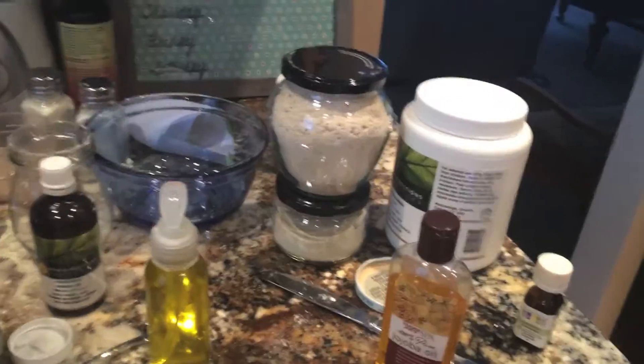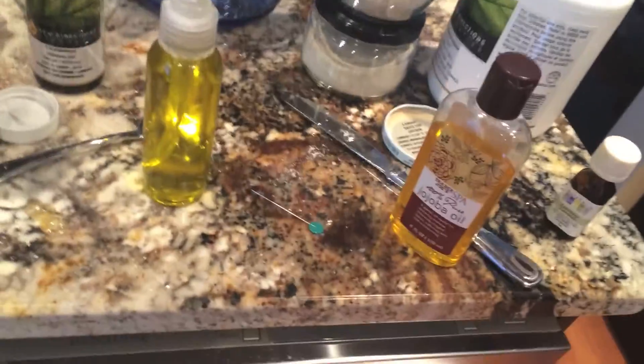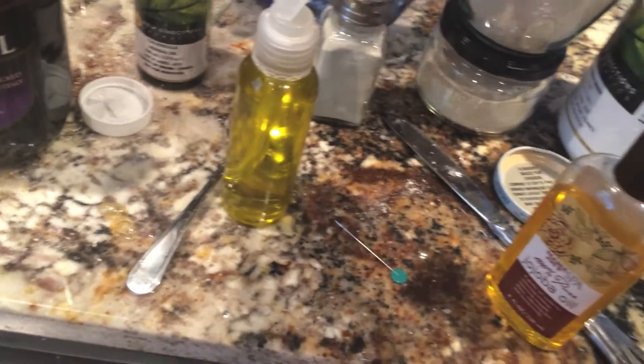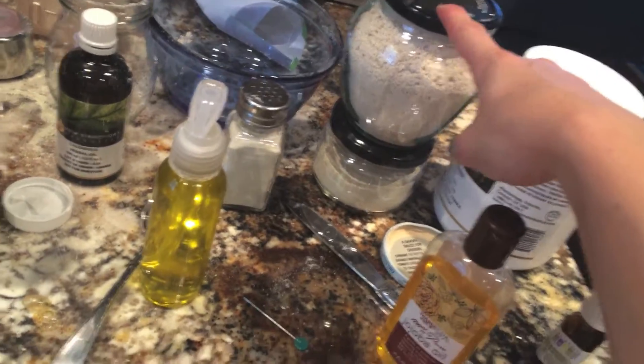Hey everyone, I just wanted to do a quick video on some DIY baby products. I just made a baby powder, an oat bath mix, and a baby oil.